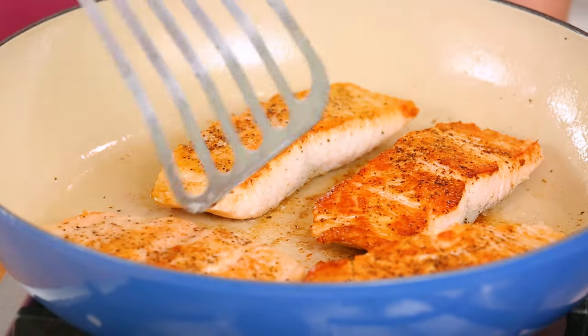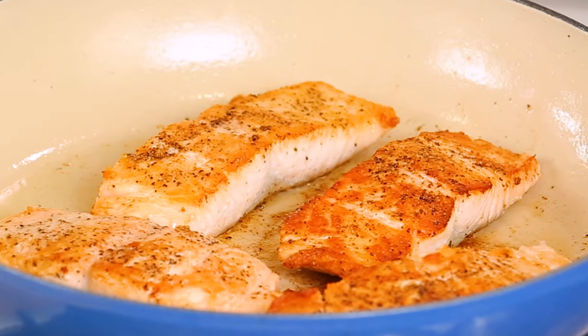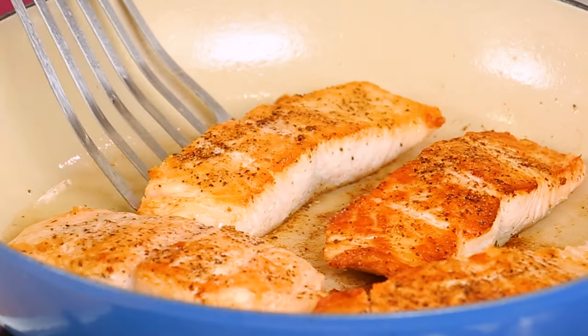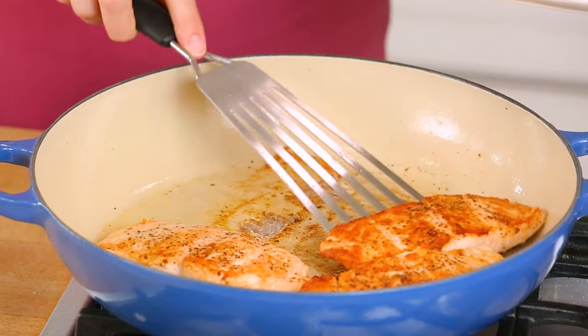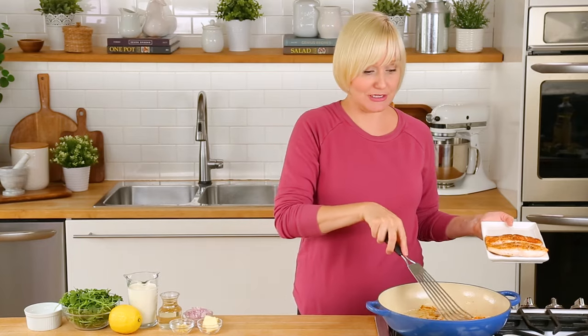Can we just talk about the amazing golden color this salmon has taken on? Now it's time to remove my salmon from the pan. I'm going to transfer it to a clean plate and set it aside while I get to work on making our amazing white wine cream sauce. Trust me, you guys are going to love this.